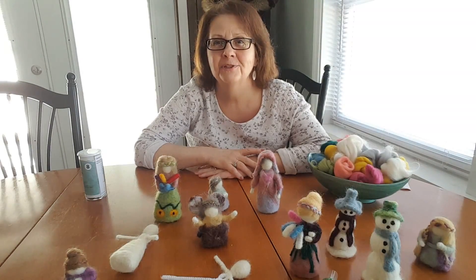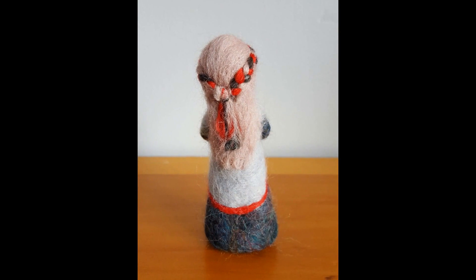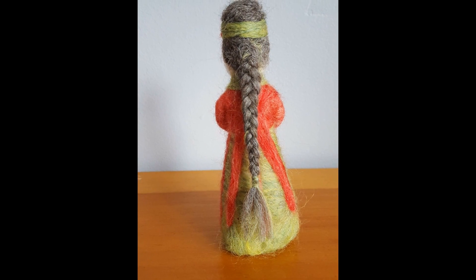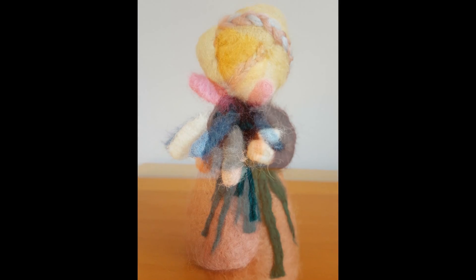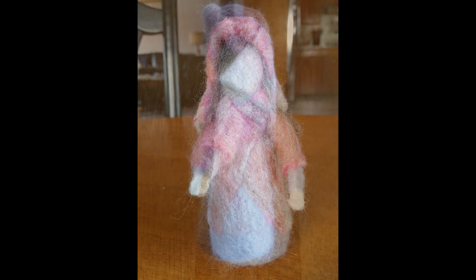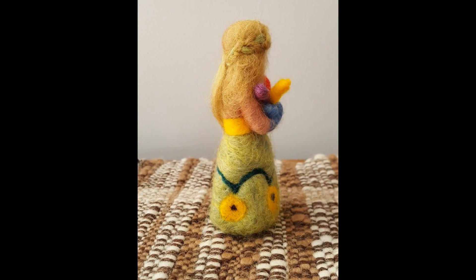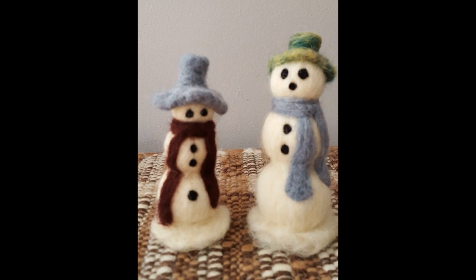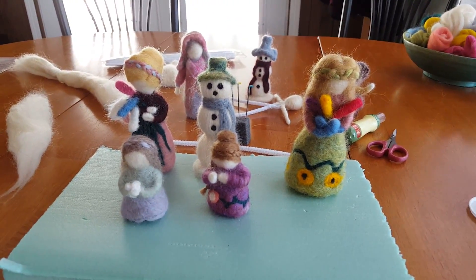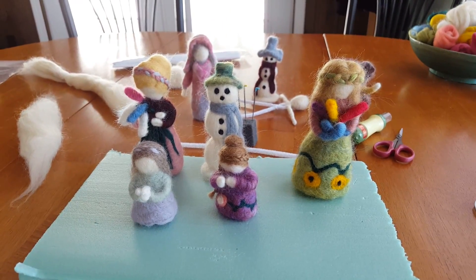Hi, I'm Beth. Let's do some needle felting. I really enjoy working with wool in a variety of ways and right now one of my favorite things to do is needle felting.